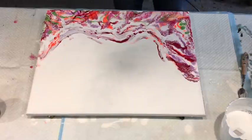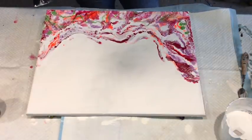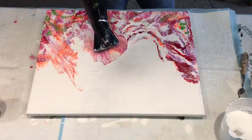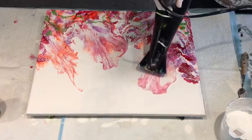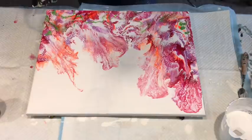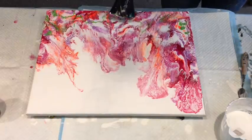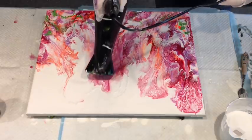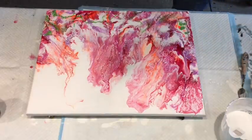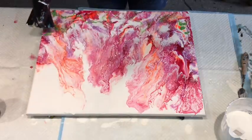Look at that lacing that's come up because of that Boom Gel! Trying to bring it up there now. Wow, that's lovely — that looks like coral!